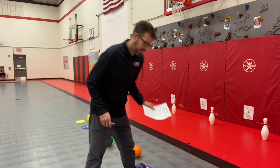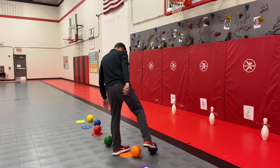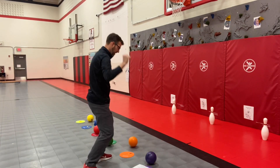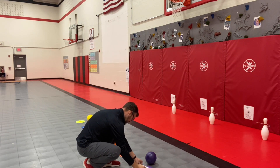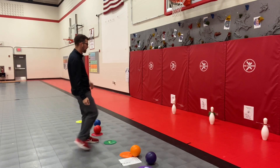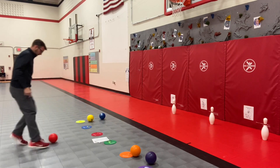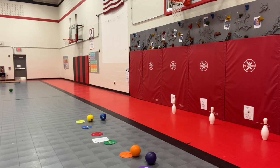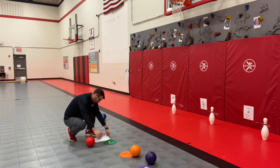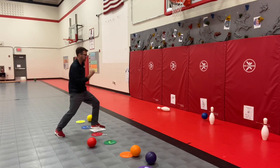Mission two is all about striking with your feet. Let's check it out. Three points — one, two, three, four, five. Yes! Five points. Three points — one, two, three, four, five. Yes! Five points.